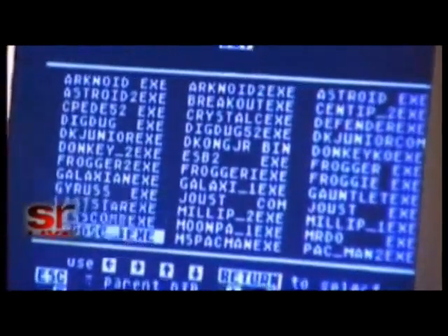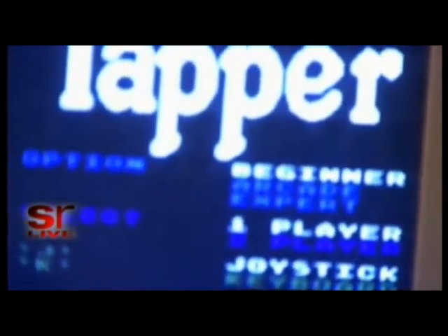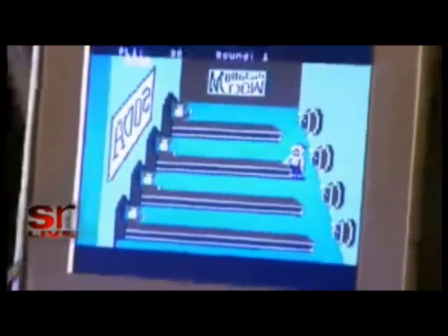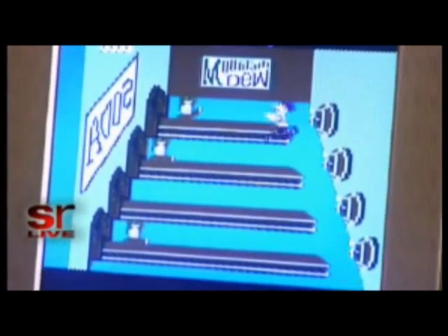That would probably be Tapper. The original Budweiser version, not the Mountain Dew Pirates Control remake. Okay, here is Tapper.exe. Oh, look at that. Let's play a little Tapper. Oh no, it's Mountain Dew. Half point.